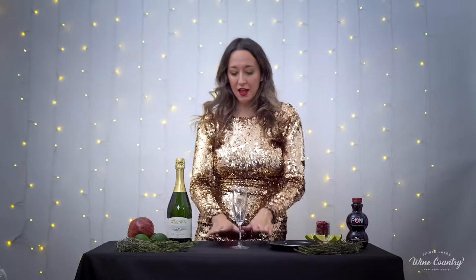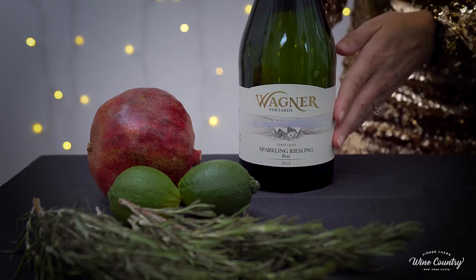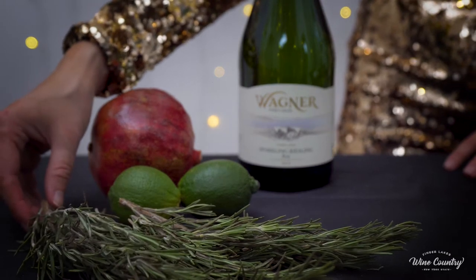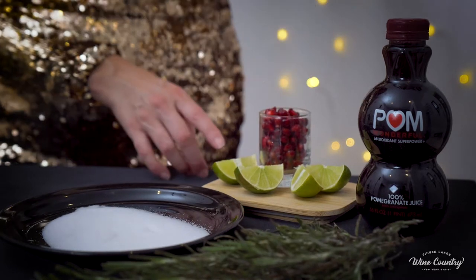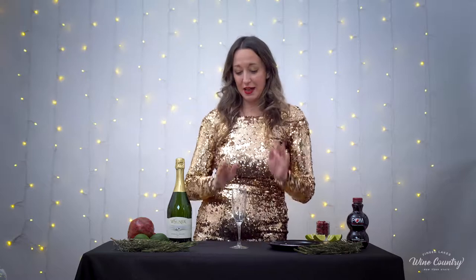We're going to need a champagne flute. We're going to need a sparkling white wine — today we have Wagner Vineyards Sparkling Riesling. You're going to need fresh sprigs of rosemary, a shallow plate of sugar for the sugar-coated rim, some cut limes, pomegranate seeds, and pomegranate juice. Our first step is going to be making our sugar-coated rim. This is optional — a fun festive way to add a little more sweetness to our celebration drink.